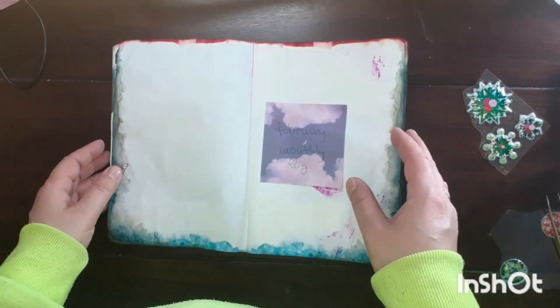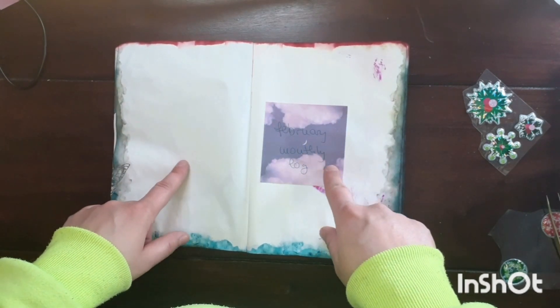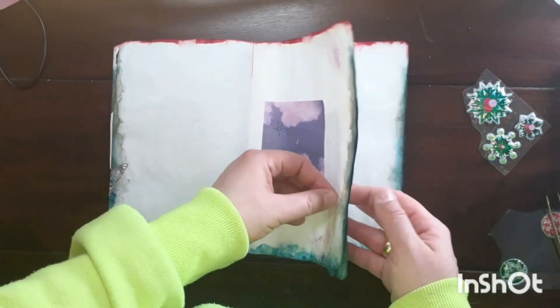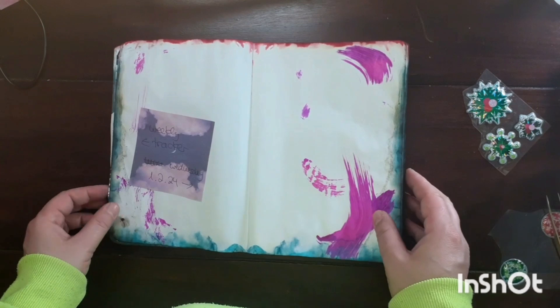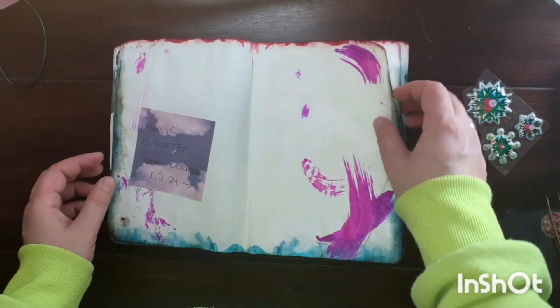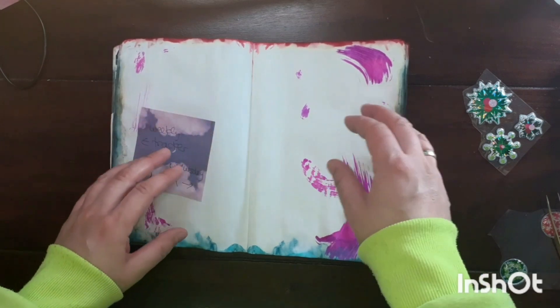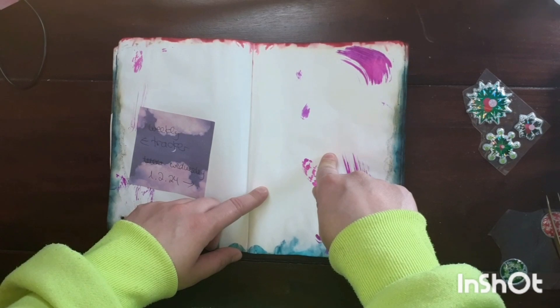The next page would be my February monthly log and I'd like to use the freebie from Notebook Therapy, but I haven't received the email yet so I have to wait a few more days. So I'll move on to the last pages for this setup — my weekly trackers and the first few days of February 2024.